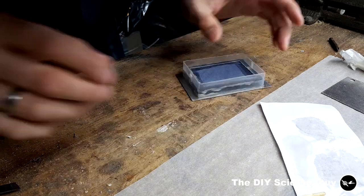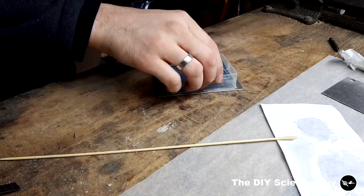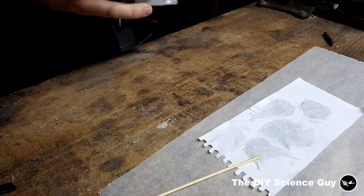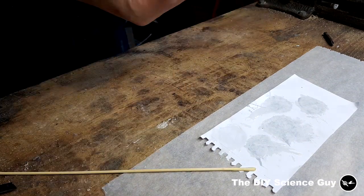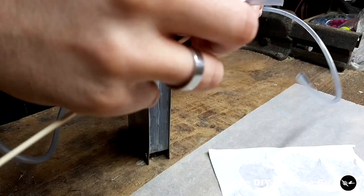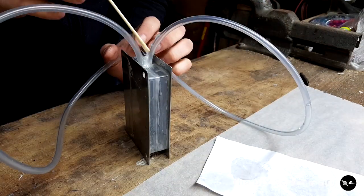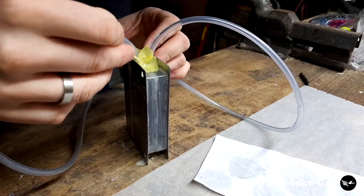Then I glued the whole assembly onto it, and onto the other side. Then I glued in the hoses. Then I used some tape so the glue would stay more or less in place. And this is the result.